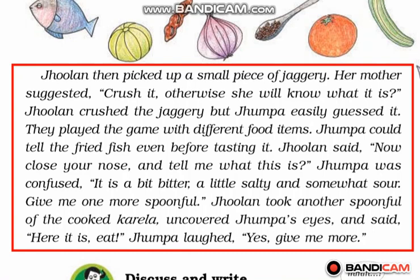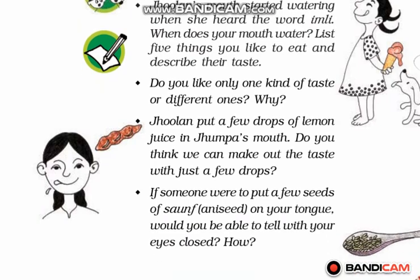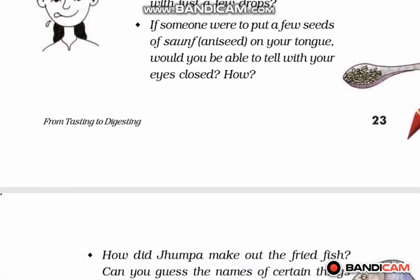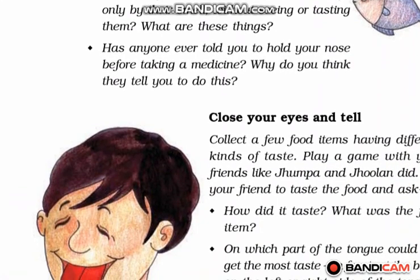Surprisingly, Jhumpa actually liked the taste of karela. So students, you should try to eat a food item first and then judge whether you want to eat it or not. You should not deny eating any food item just by hearing its name — karela can also be very tasty sometimes. On the basis of this study and game, some questions have been given. You have to try them yourself and we will discuss the answers later.